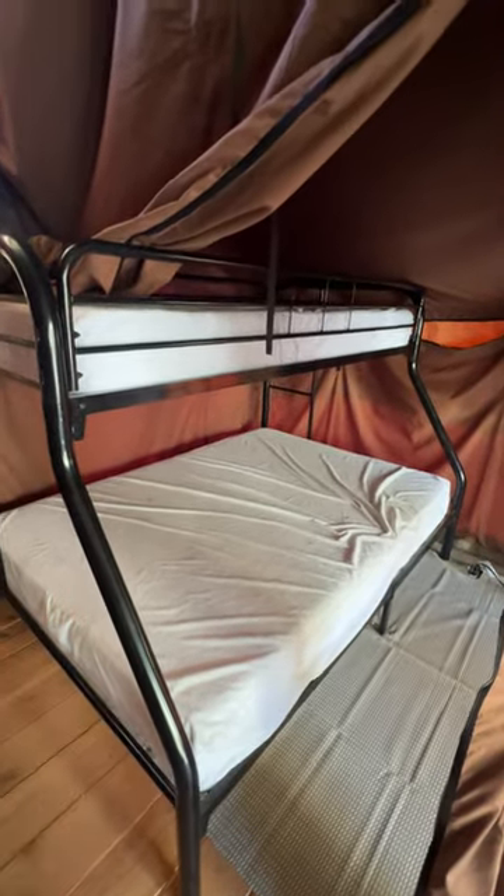Hey, what's up everyone, it's Jimone. Today we're looking at the steel frame black matte metal bunk beds, which are super cool. You have a single on top and then a full on the bottom, a full metal frame. There's a ladder on both sides — on this side there's a ladder to climb up.